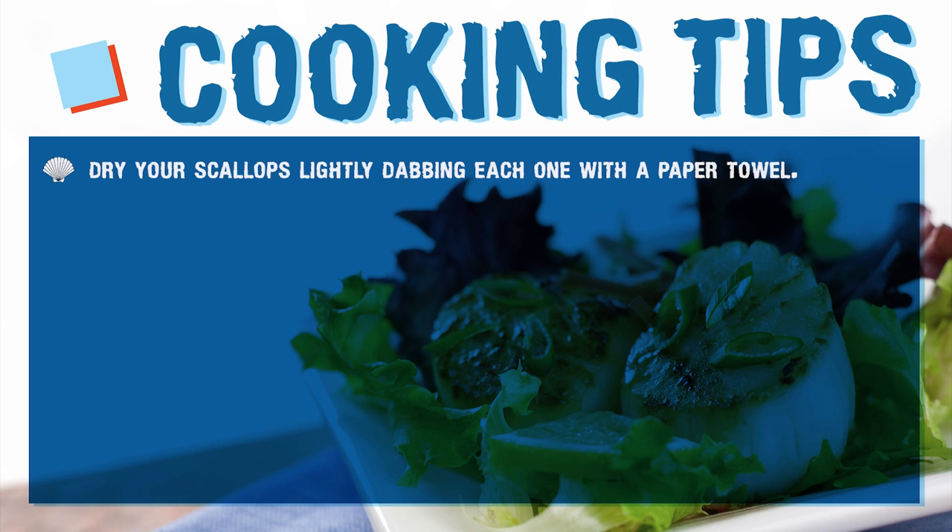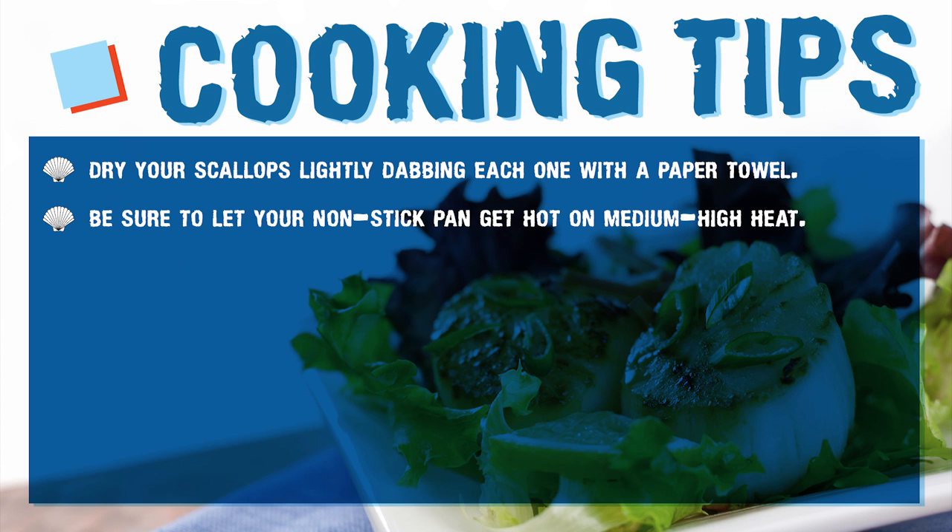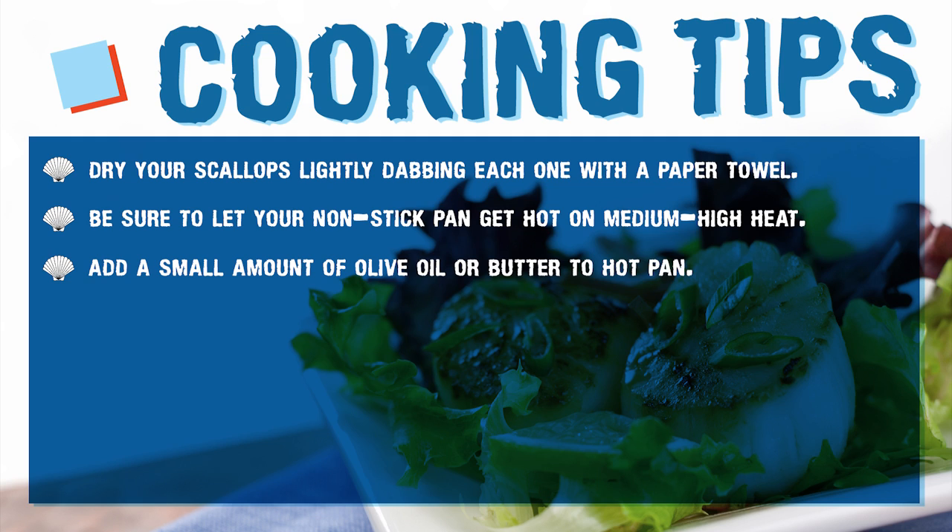Dry your scallops lightly, dabbing each one with a paper towel to remove any excess moisture. Be sure to let your non-stick pan get nice and hot at a medium-high heat level to obtain that beautiful sear. Don't forget to add a small amount of olive oil or butter to your hot pan to avoid the scallops from sticking and burning.